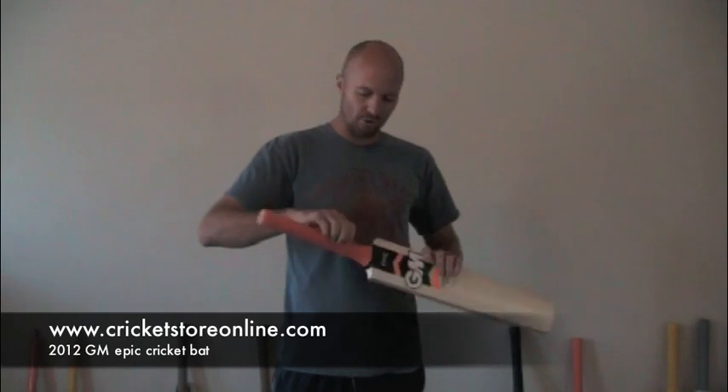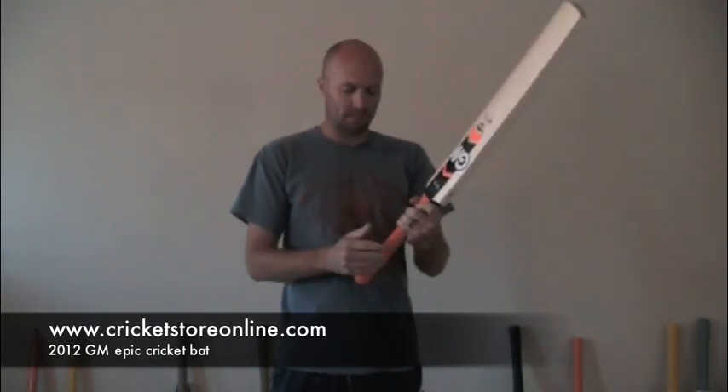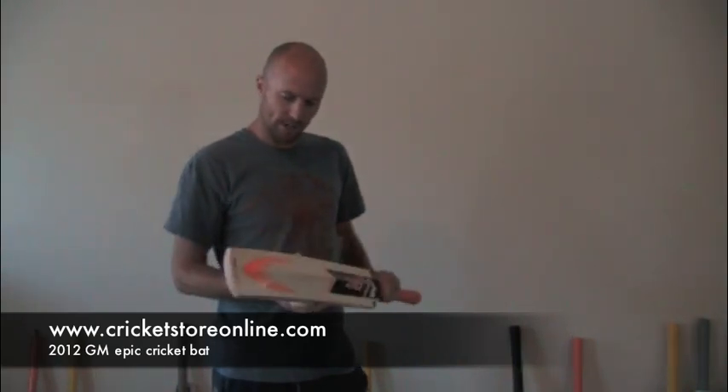It also comes with a Gun & Wear control grip, with a slightly oval handle down the bottom and rounder at the top. It's obviously the imported 12-piece cane handle, triple spring — all that sort of stuff that Gun & Wear and all the other top manufacturers bring with their bats.